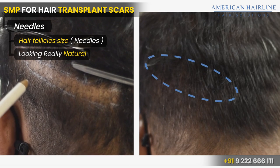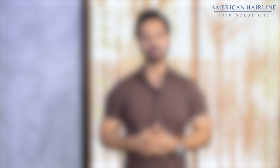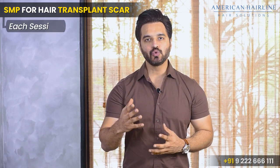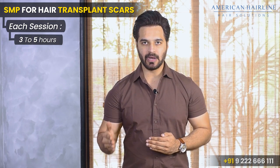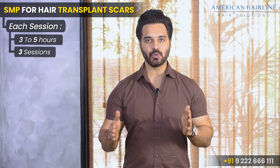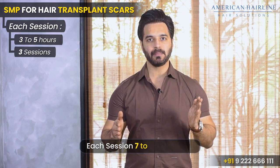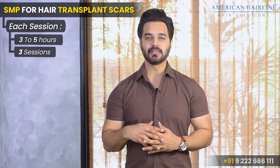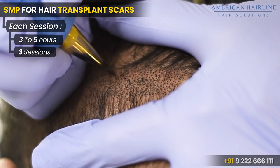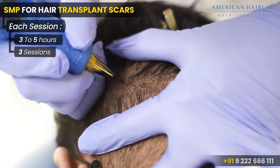Once we're done with scalp micropigmentation, how long will the treatment take? This treatment usually takes around three to five hours, and generally you need around three sessions. The gap between each session should be approximately seven to fifteen days. The reason is that when we start with the first session, the dots are pretty light.